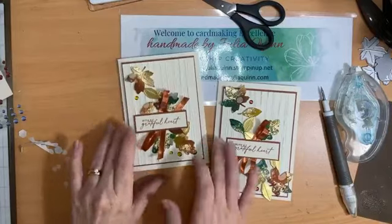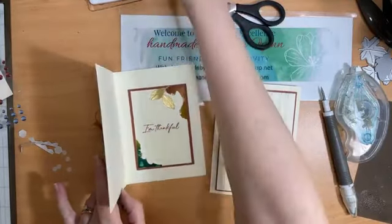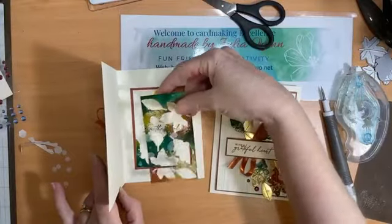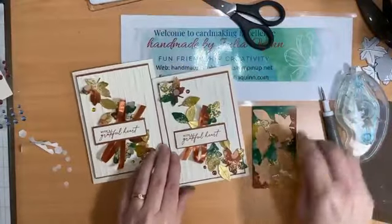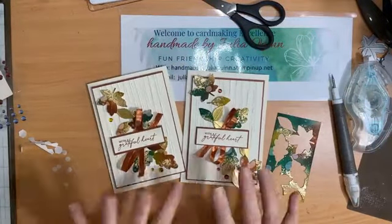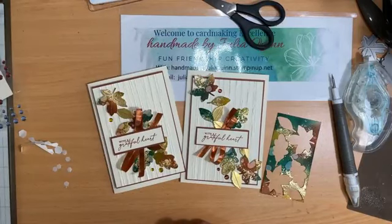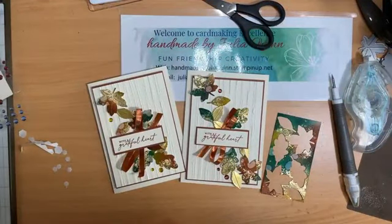There's my grateful autumn leaves stamp set. I did add an extra couple of leaves to the inside of my card, and also some of the edging from my lovely die cut, because I thought it was so beautiful I didn't want to lose it. Thank you so much for joining me — make sure you stick around for the next 10 days as we go through 12 Days of Christmas, sharing beautiful projects with you. Bye bye now and have a great day.